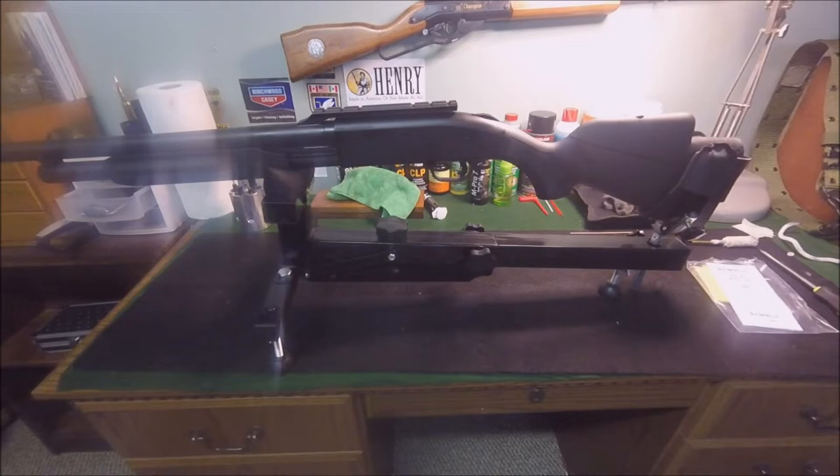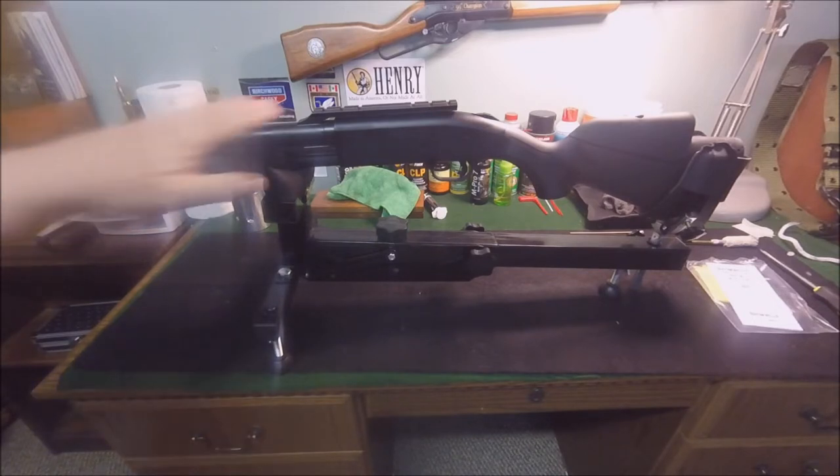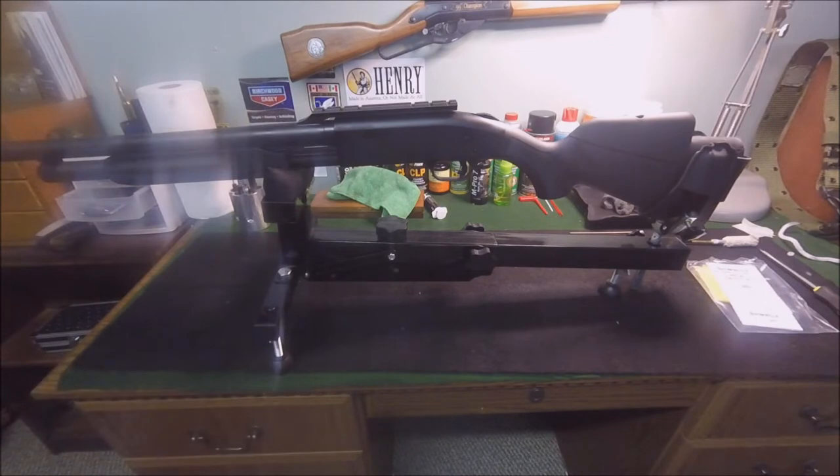Okay everybody, how you doing? It's Saturday night, got a little project to do. I picked up a Mossberg 500 shotgun — got what I thought was a really good deal on it. It needs a couple little things but it's in great shape. It's a 2010 model, a hunter model, with a 24-inch slug rifled barrel, a Picatinny rail up top, and a cheek rest on the stock.